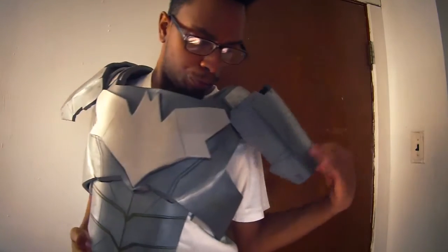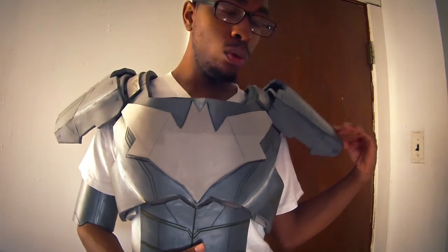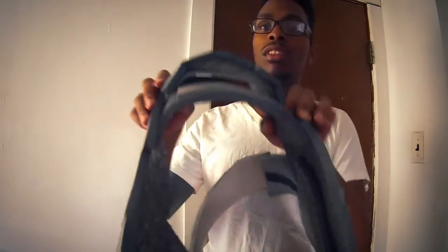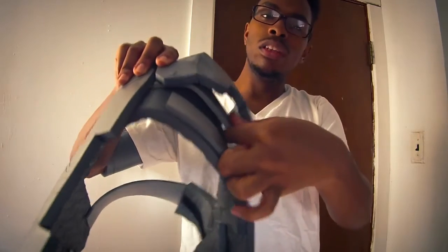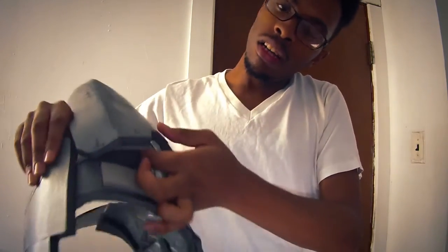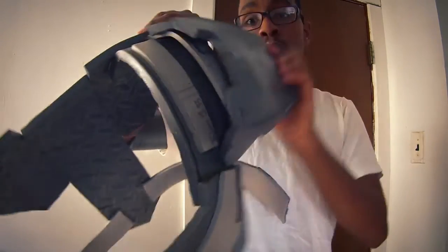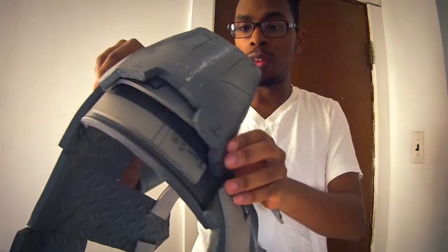I was watching this Batman armor tutorial, and the YouTuber actually had a way of making the shoulders be able to move without them kind of falling apart. There's actually — I used the 1¼ inch thick foam to give a little play to the shoulders so that they can move up and down without really having to kind of tear themselves apart.